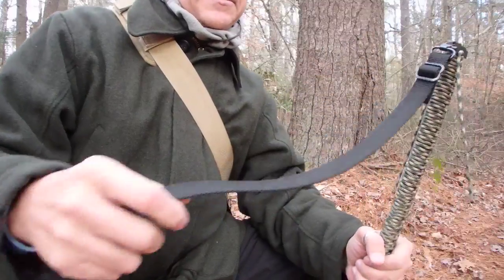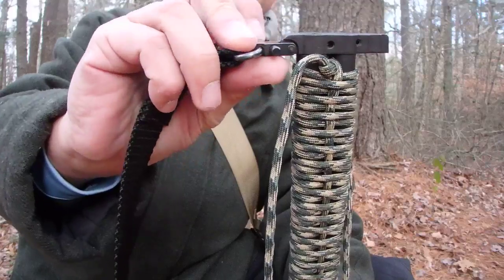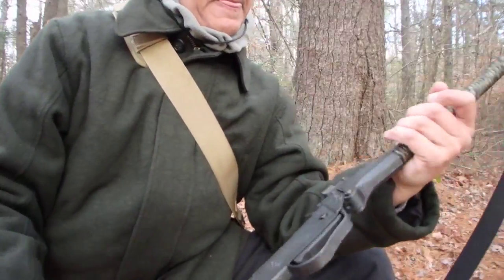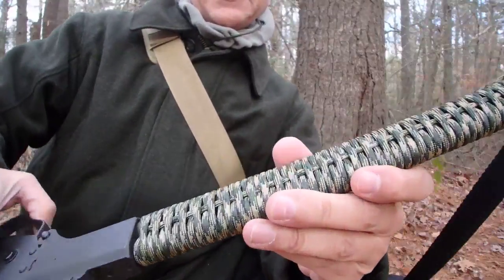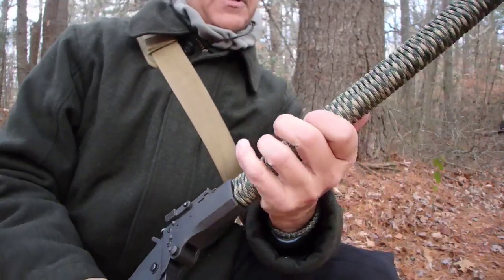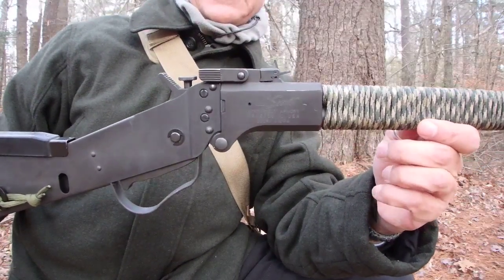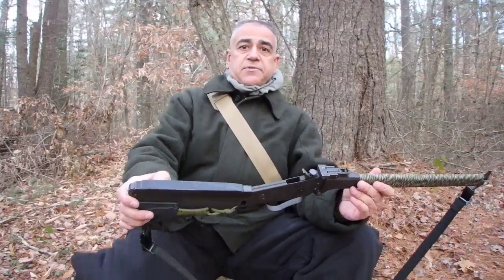I chose to put a sling on it. It comes with a swivel mounting point on the front and a regular swivel point on the back. I've also chosen to wrap the barrel in paracord — it's probably about 70 feet of paracord in this wrap. It also gives you a nice place to hold on to since there's no forehand grip or anything like that on the bare barrel.